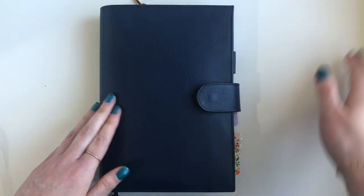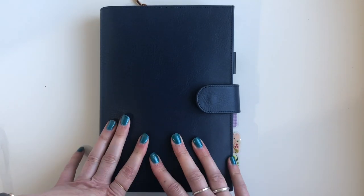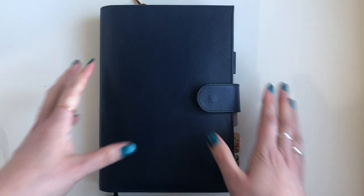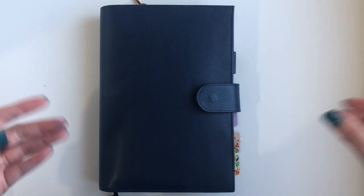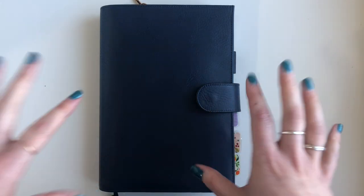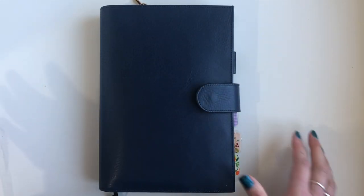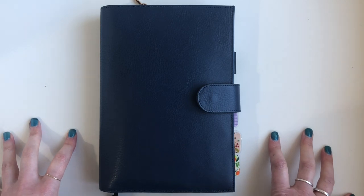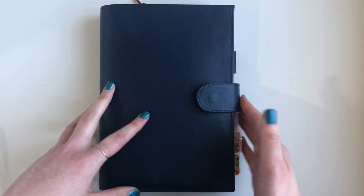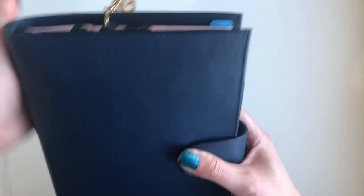Hello everyone, welcome back to my channel! I thought I would just quickly do a flip-through of my bullet journal setup. I literally spent like half of today filming and setting up this bullet journal — it took hours. Obviously I'll speed quite a few bits up, but that could be a very long video, so I thought I would just film a flip before I fill it all out so you can see the setup.